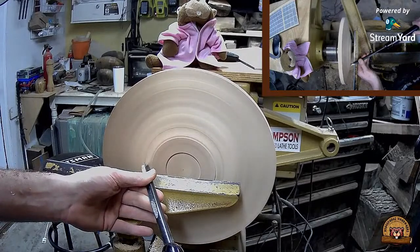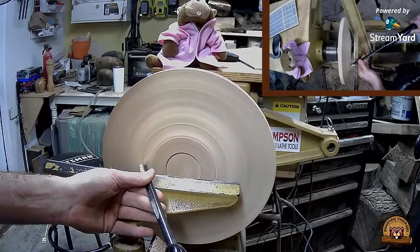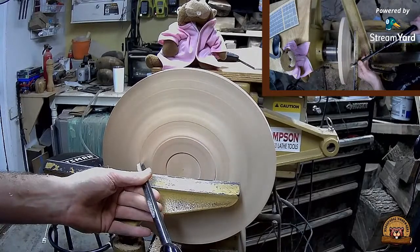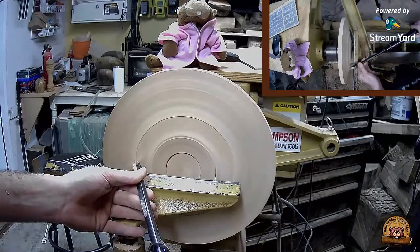Misfit is curious to see how the platter is going to be hollowed out and flattened versus a bowl - that'll be interesting to see.